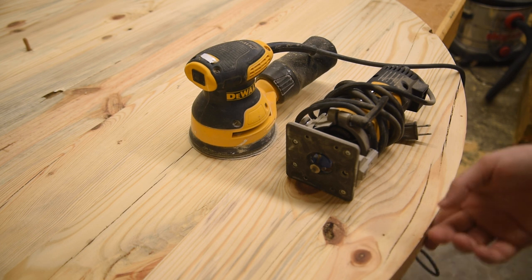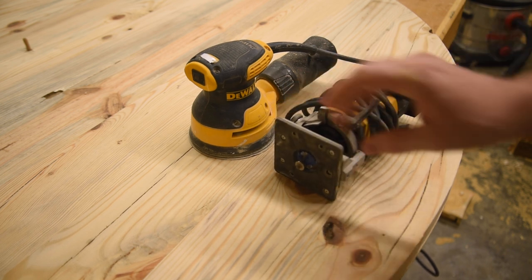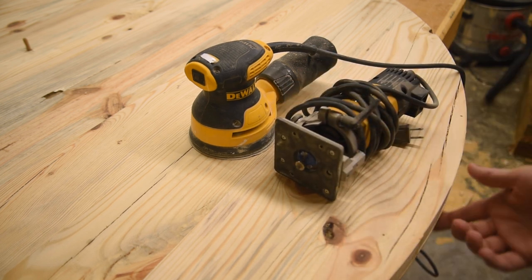The last thing I'm going to do is sand the edges to even them up real nice, and then take a round-over bit in the trim router and give it a slight round over on the top and the bottom.